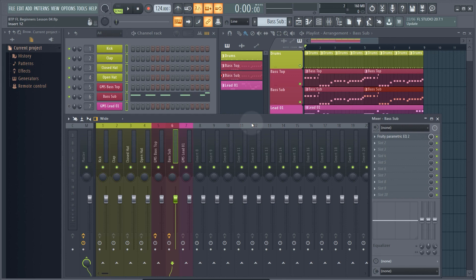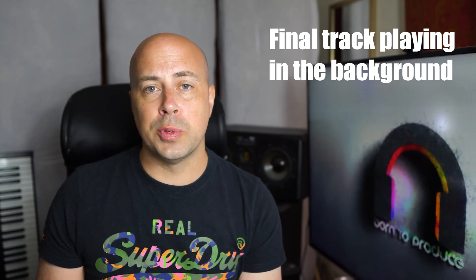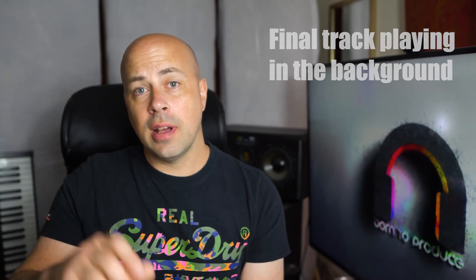Don't worry too much if this isn't all sinking in straight away — as you progress through the course and work on your own productions, it will all start to slot into place. That's it for the free lessons of this course. If you want to finish making this track and learn all about FL Studio and music production — things like sidechaining, creating SFX sounds, layering, recording vocals, creating tension and release, arranging your track into a full song, and mixing it all together — then follow the first link in the description and head over to Born to Produce to get the course. Thanks very much for watching, see you in the next one.